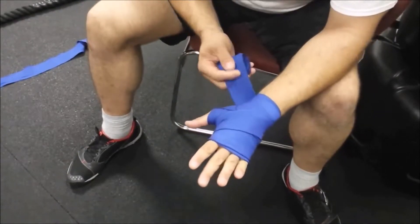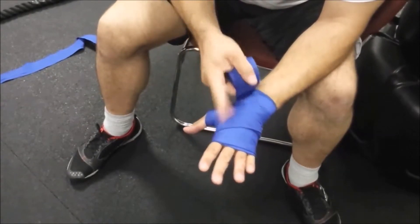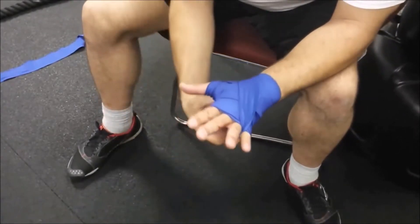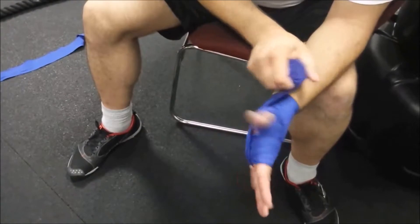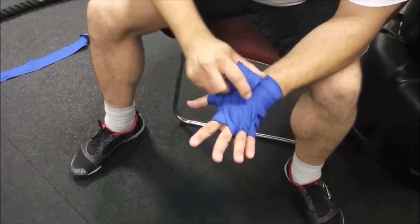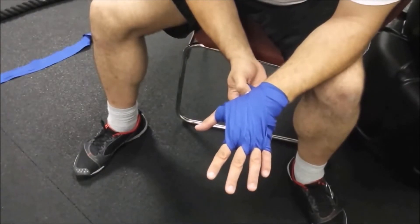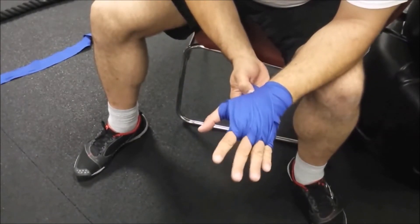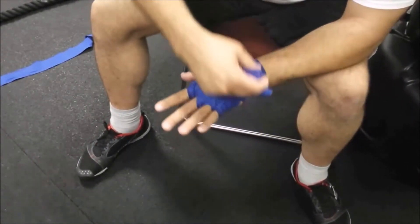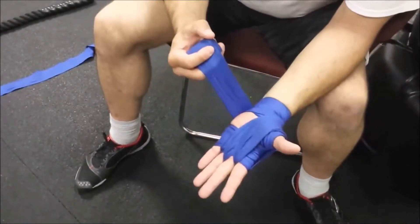Now I'm starting to snug up the bones of my hand. From the thumb, I work the fingers from the pinky all the way back. Make sure you don't crisscross or turn over the fabric — keep it the same way the whole time. Come back down to the thumb, then go through the middle. Make sure this doesn't get too tight, or when you make a fist you'll feel it cutting into the webbing between your fingers. This stops the joints of my fingers from grinding together as I make contact with bags or pads. Then go around the wrist once.